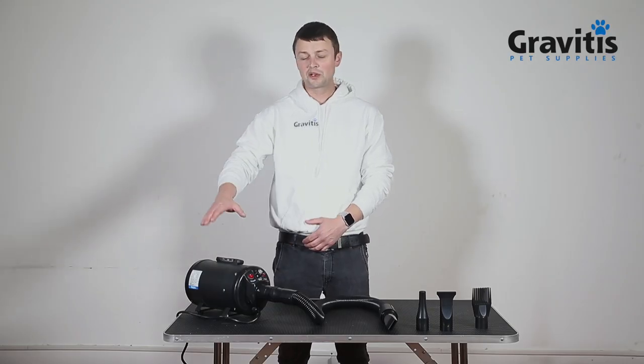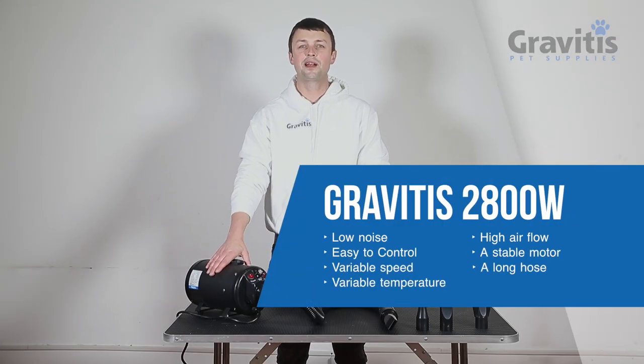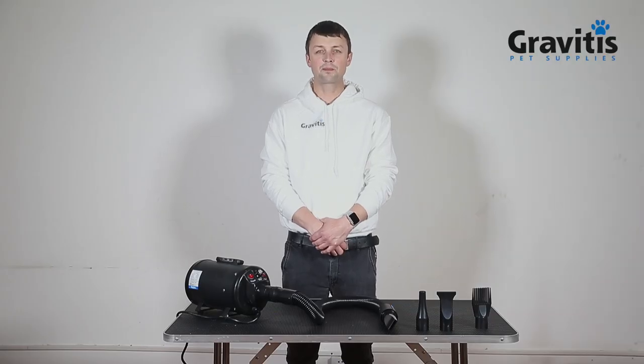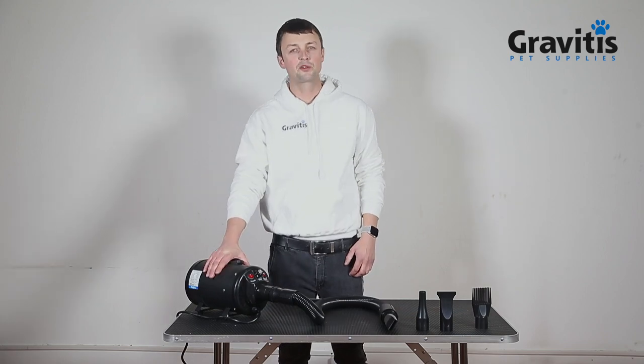Today I would like to introduce you to the 2800W Gravity's Pet Dryer Blaster. Our dryer is designed for heavy coated pets. If you ever struggle with drying your pets, our dryer will be perfect for the solution.